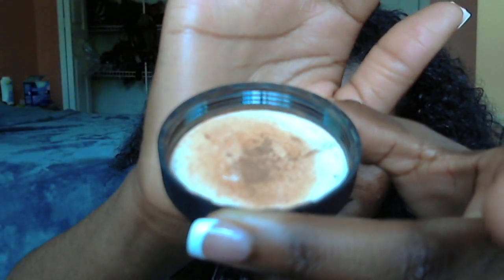So I'm going to get some product on the back here and it looks like that. I clipped up my hair weave. I'm going to use the brush, swirl it in, tap it off, and then start working it into my skin.